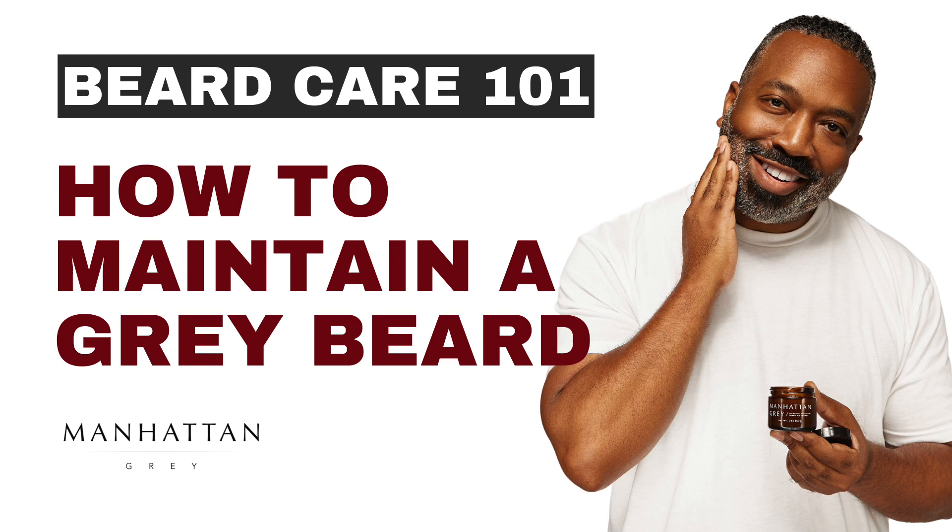What are some of the ways you help to keep your beard in check? Tap in the comments and let us know.